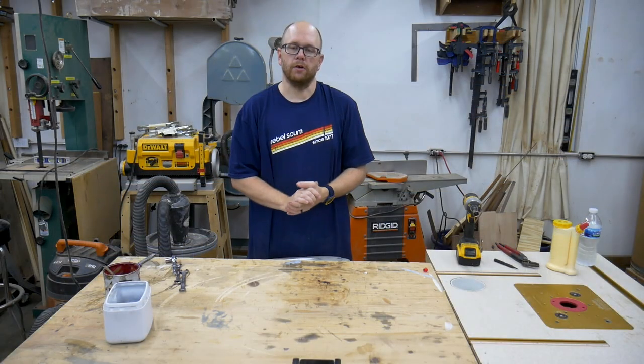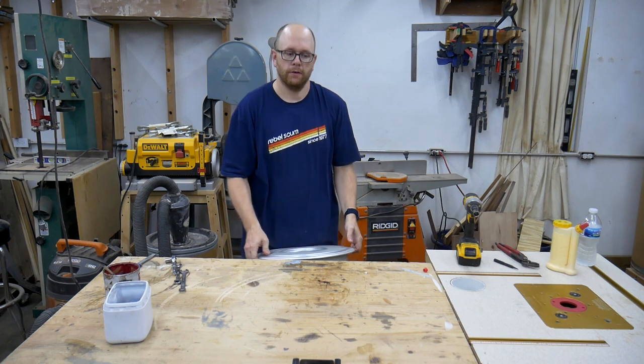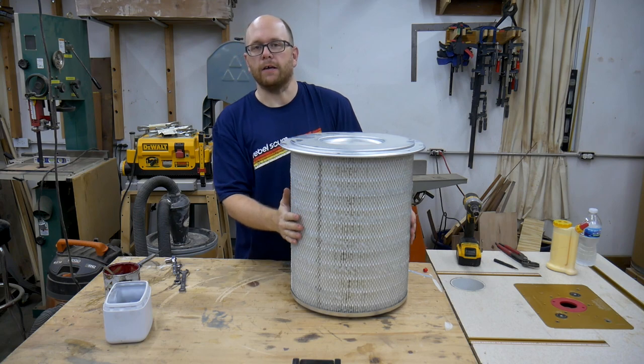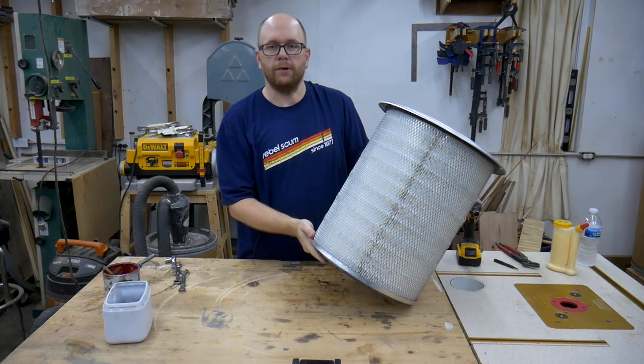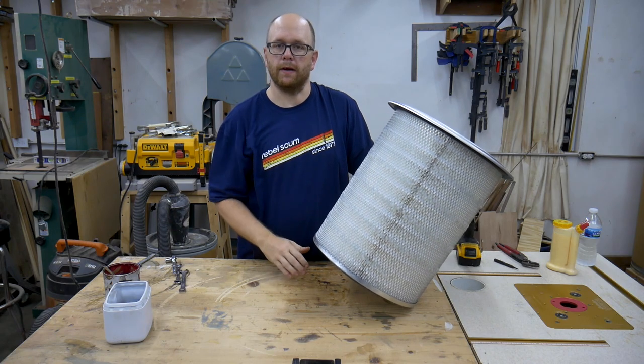As I've shown in my other video, the output or the dust filter portion of my dust collector centers around this tractor trailer air intake filter. I have this filter and I need to build some way for it to interface with the exhaust of my dust collector, and that's what I'm going to come up with right now.